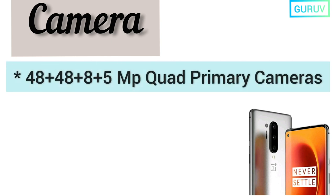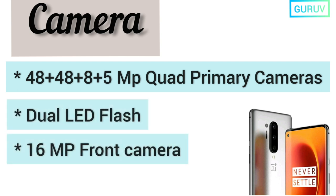Let's now discuss the cameras of the OnePlus 8 Pro. It comes with 48 + 48 + 8 + 5 MP quad primary cameras, dual LED flash, and a 16 MP front camera.